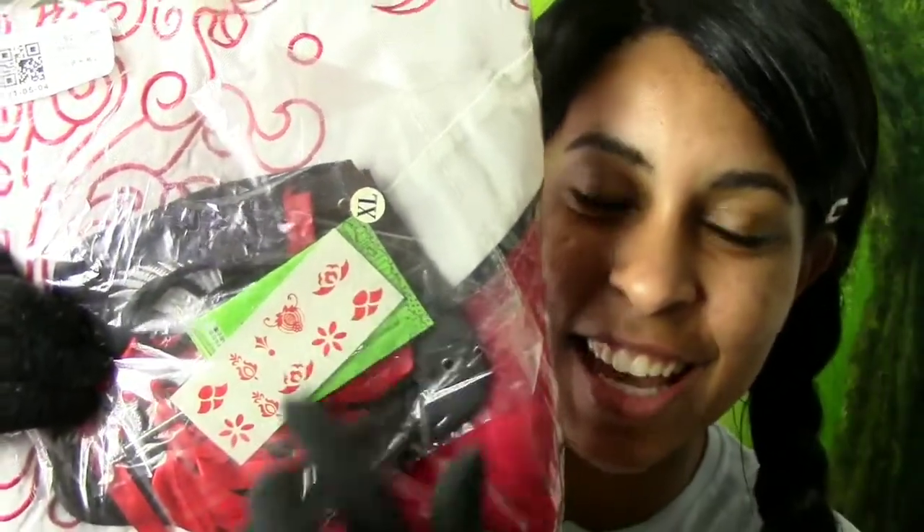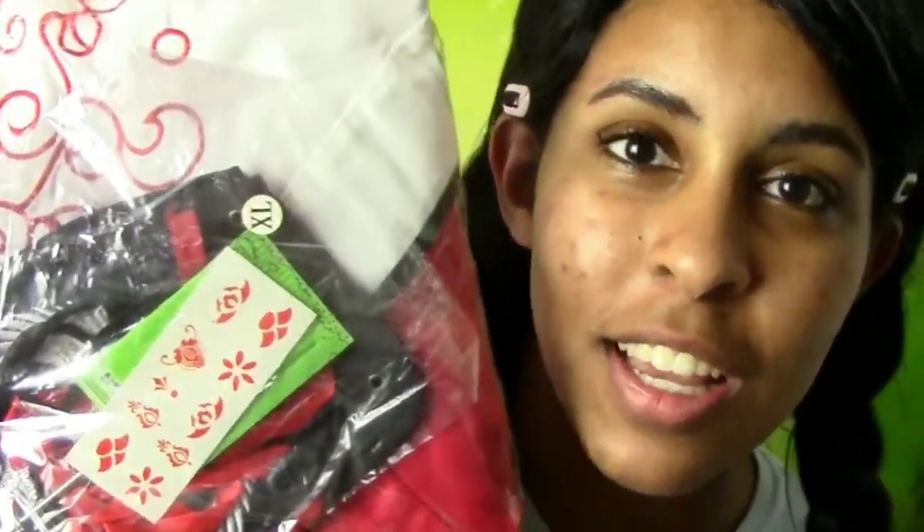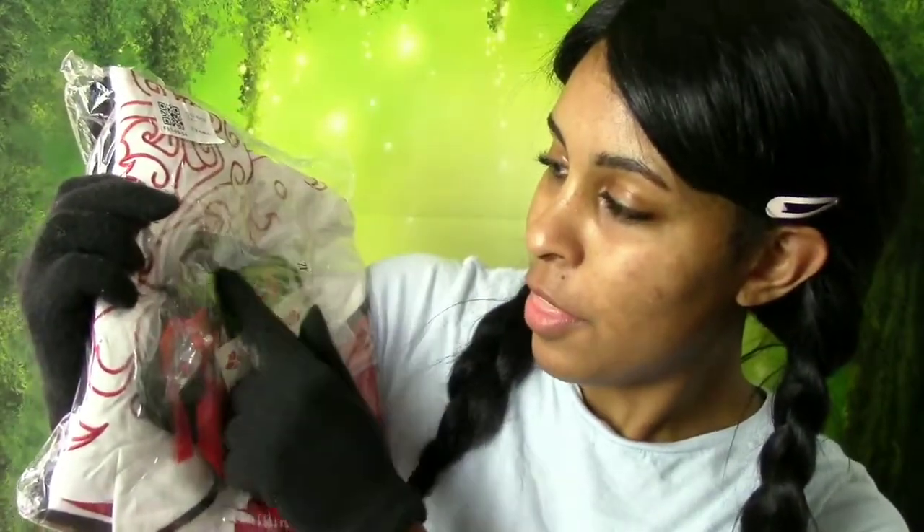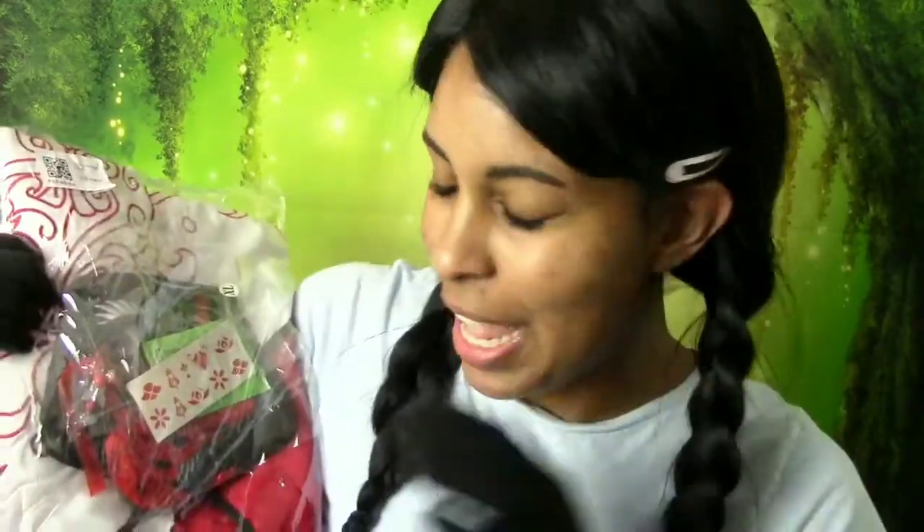They gave me another hairpin — someone correct me in the comments on the pronunciation, I'm tired of butchering it. They also gave me a floral tattoo sticker that goes right here, wrist guards, hair accessories, and another ribbon. If you've seen my other videos, I don't know why they keep giving me ribbons, but we're just gonna take it.